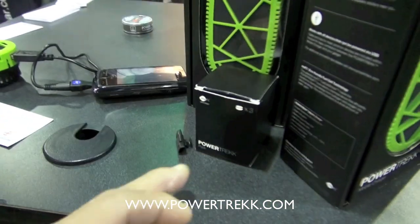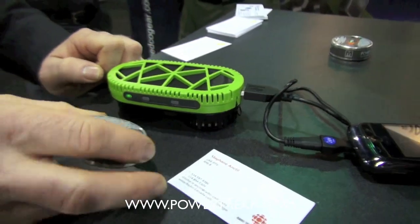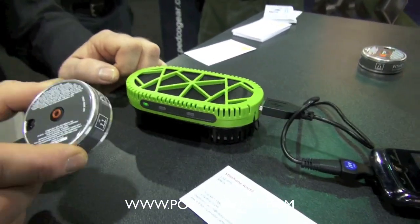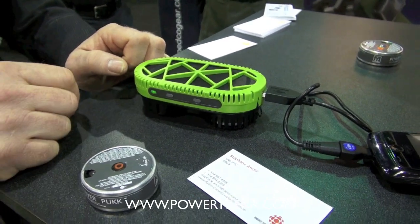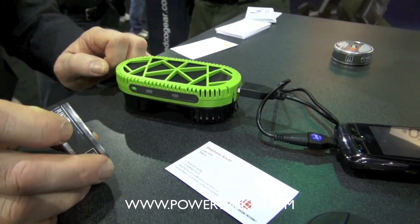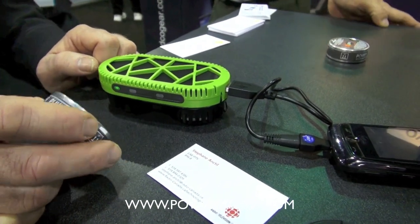You always want to carry a couple of these — you'd want to carry a power puck. They're three to four dollars per puck, which would be equivalent to about six double-A batteries in power output.